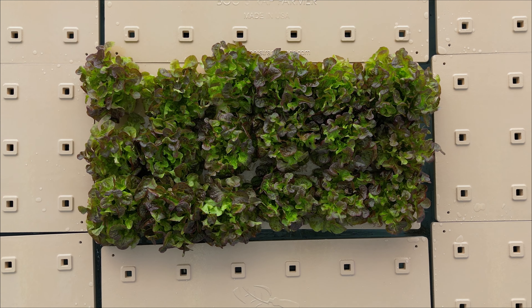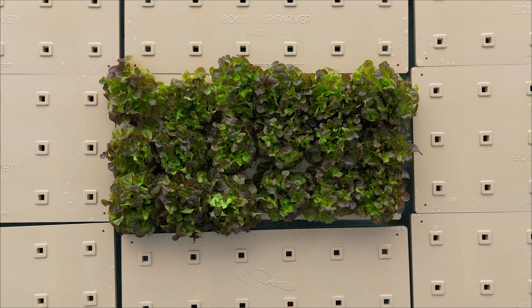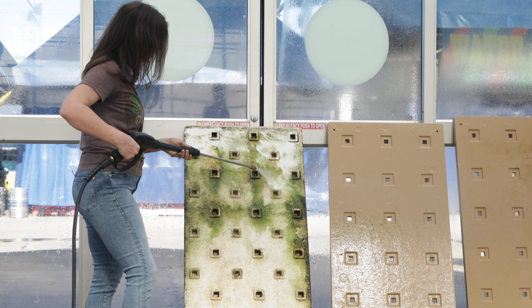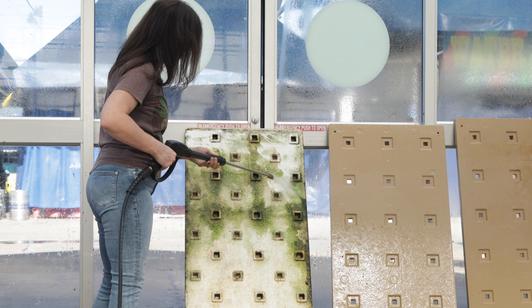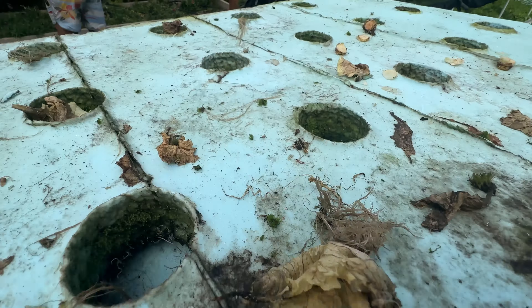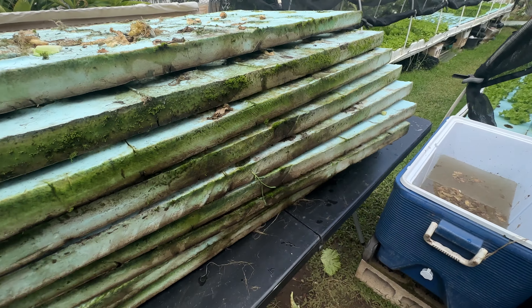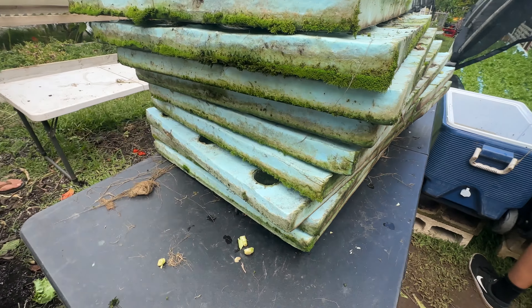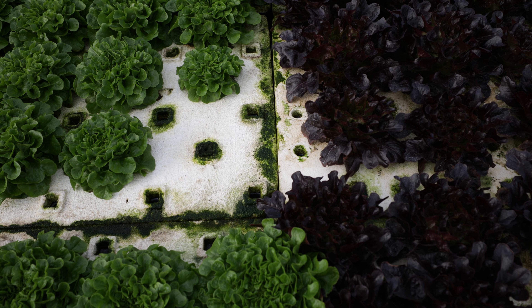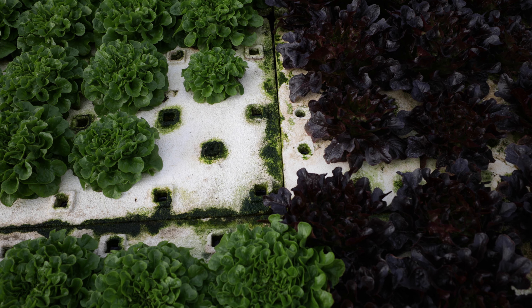There are major problems with traditional polystyrene rafts: structural weakness, inability to 100% clean in between cycles, and the buildup of algae from spores. Microscopic spores can survive in the crevices of uncoated polystyrene. This algae reduces oxygen and nutrient levels available to the crop's roots in the deep water system.